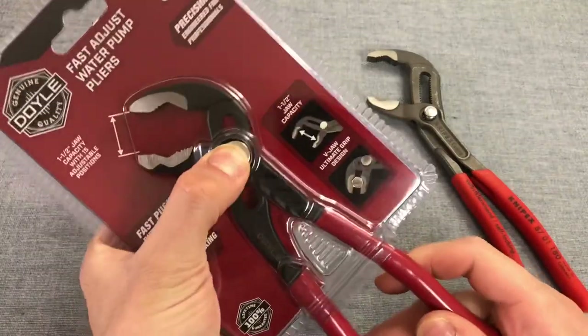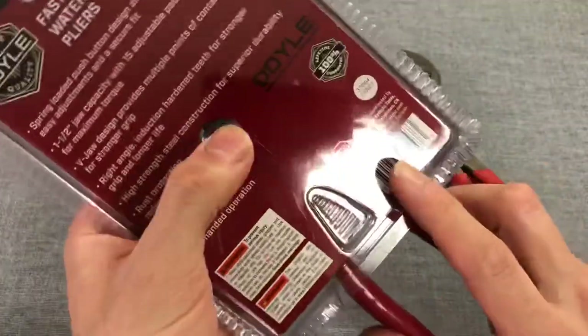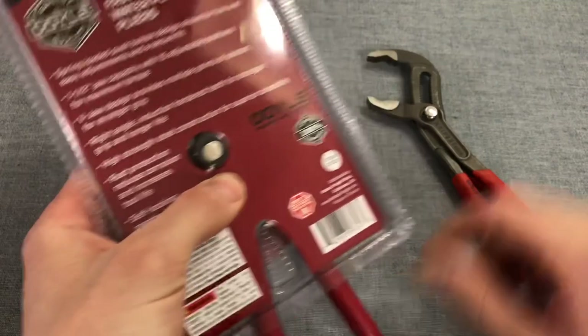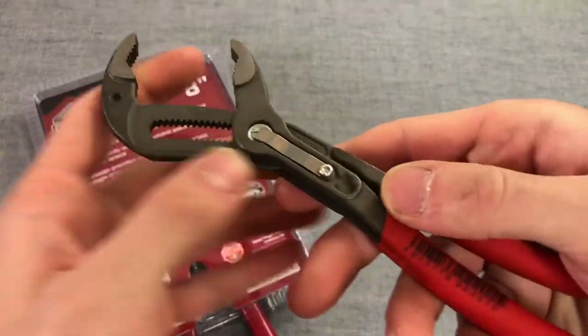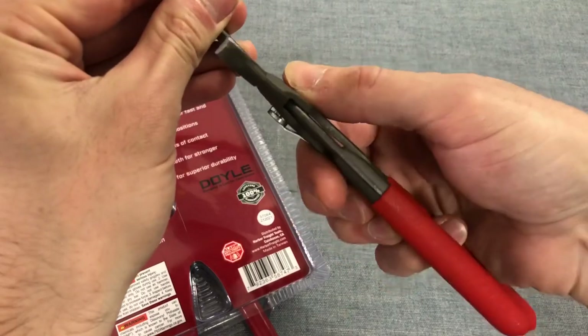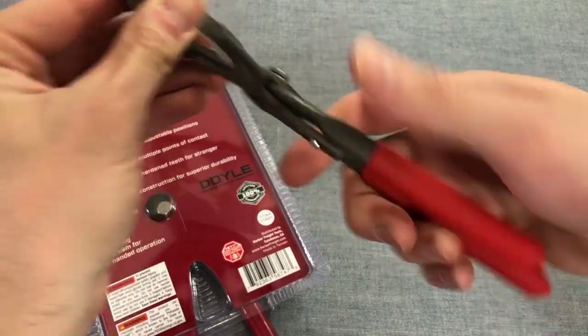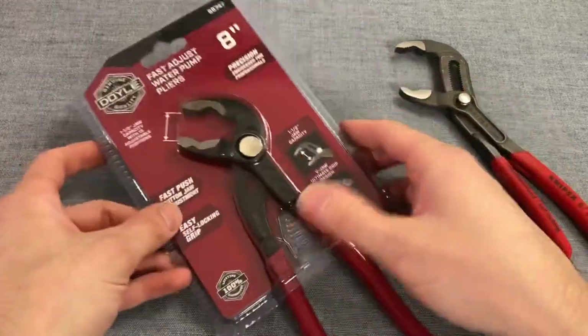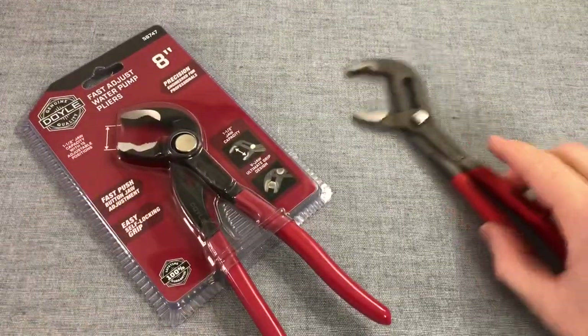One thing I noticed initially: the back of the Knipex is just a button that slides in and out, with a leaf spring behind it giving the button its back-and-forth motion. I'm interested to see if the mechanism is different on the Doyle. Let's go ahead and unbox these.